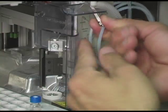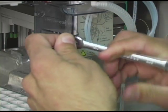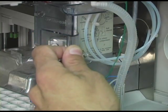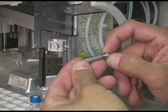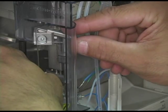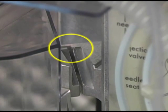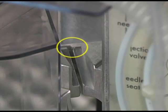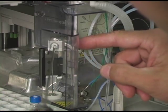With the Set Screw loosened, remove the Needle by lifting it up and out of the Needle Arm. Using two 1/4-inch wrenches, remove the Sample Loop Fitting from the old Needle and reconnect the new Needle to the Sample Loop Fitting. Tighten firmly. Carefully insert the new Needle into the Arm, making sure that it sits in the Notch at the Rear of the Arm. Once you have the Needle properly aligned in the Notch, tighten the Set Screw firmly.